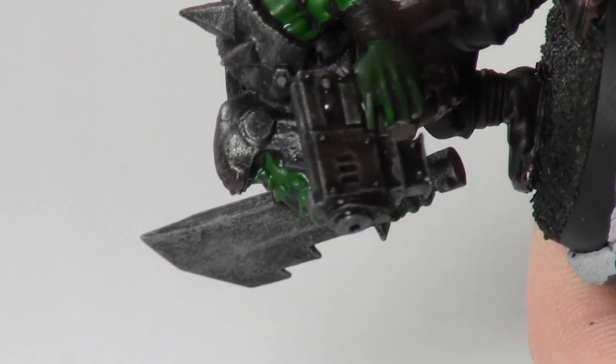In this step, I give all the metal areas a really heavy wash of Badab Black.